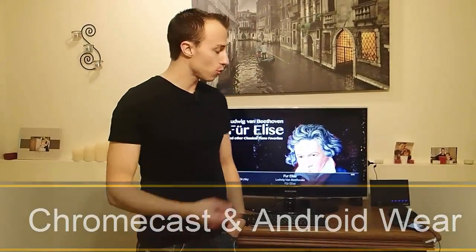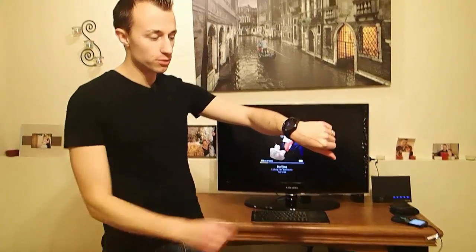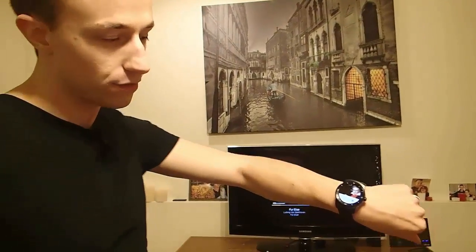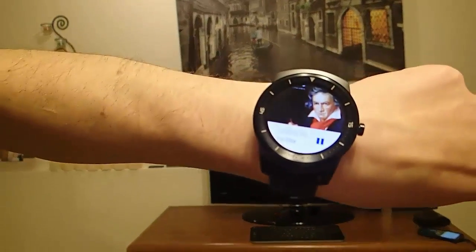Hi guys. Today I'm going to show you how to control your TV through your Google Chromecast using your Android Wear smartwatch. Right now I have Google Play Music up on my television and I'm controlling it using my LG G Watch R.